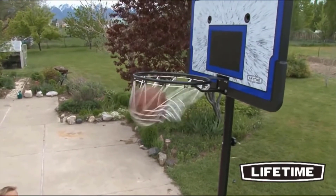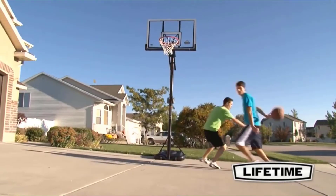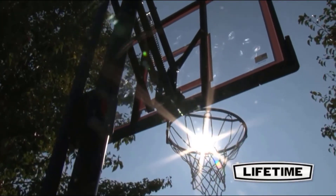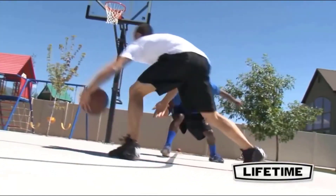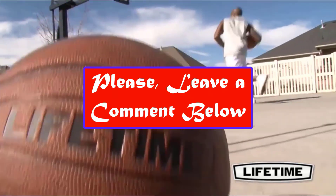With the portable basketball system, its quality construction and innovative designs will transform the way you play. We hope you found this list helpful and that it helped you pick the best portable basketball hoop for your needs. If not, feel free to leave a comment below with any questions or concerns about our guide.